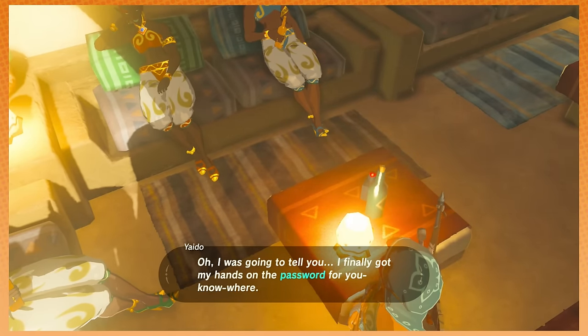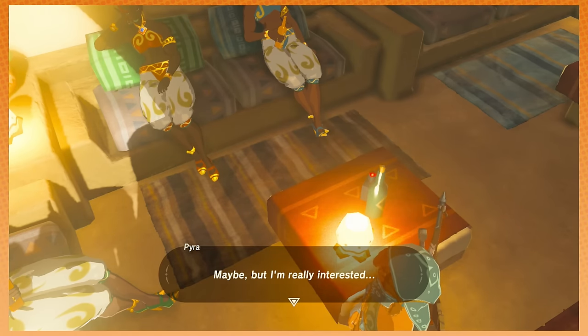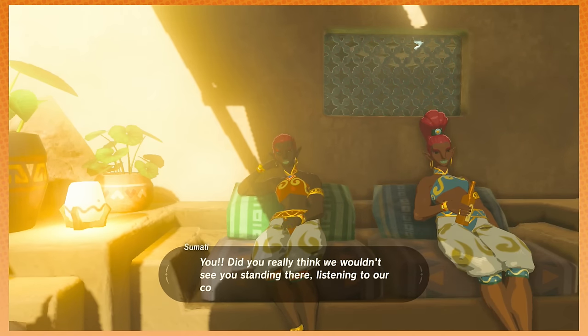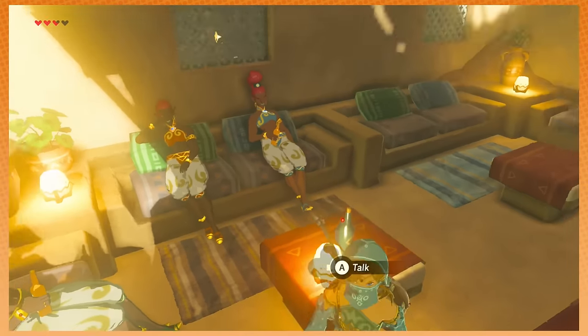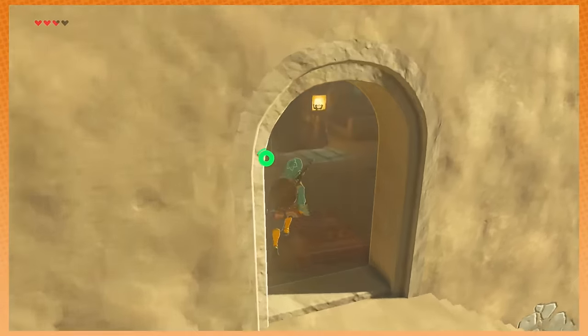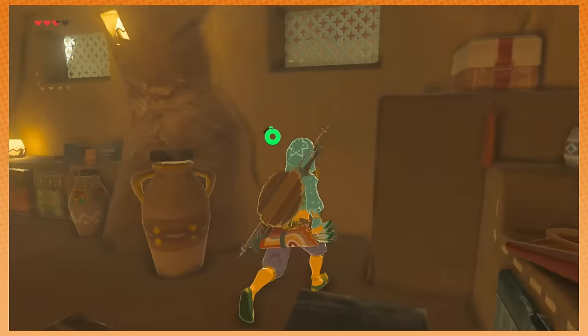So these chicks in this bar are gossipy. I finally got the password. Seriously, wow, that place is crazy. Maybe I'm a little interested. Anyway the password is — wait a second. And they're like, 'You're fucking eavesdropping.' And it's like, okay fine. But so anyway the password is... So you can walk over here and listen through the window.